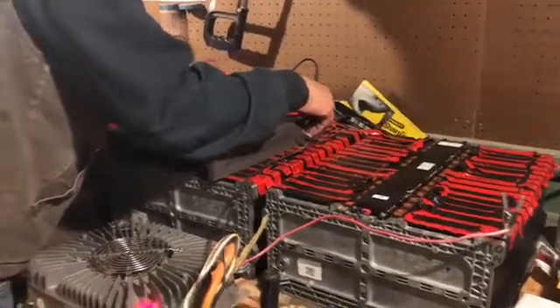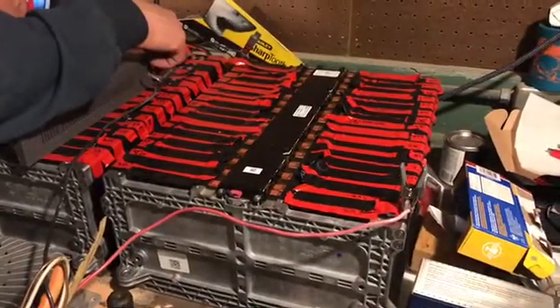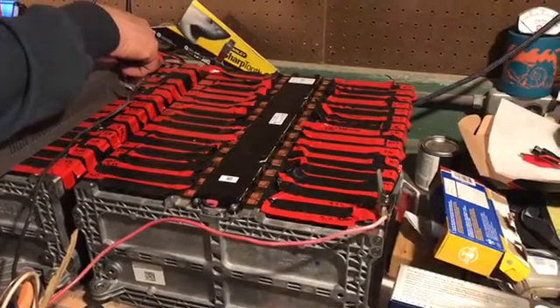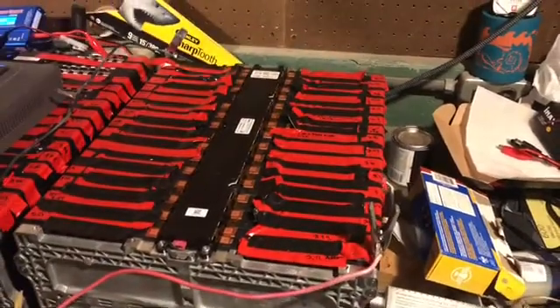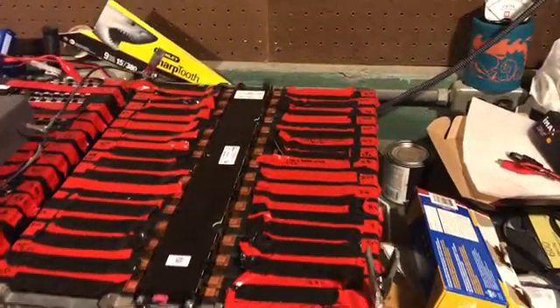Here's an update for you. We weren't able to directly charge the individual packs immediately because the voltage was too low, so we actually had to charge each individual cell. You can see red and black tape indicating which side is positive and which side is negative.